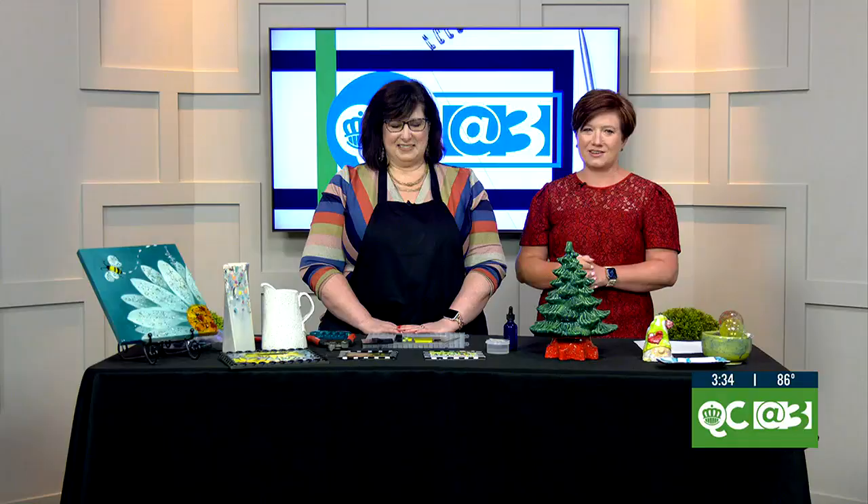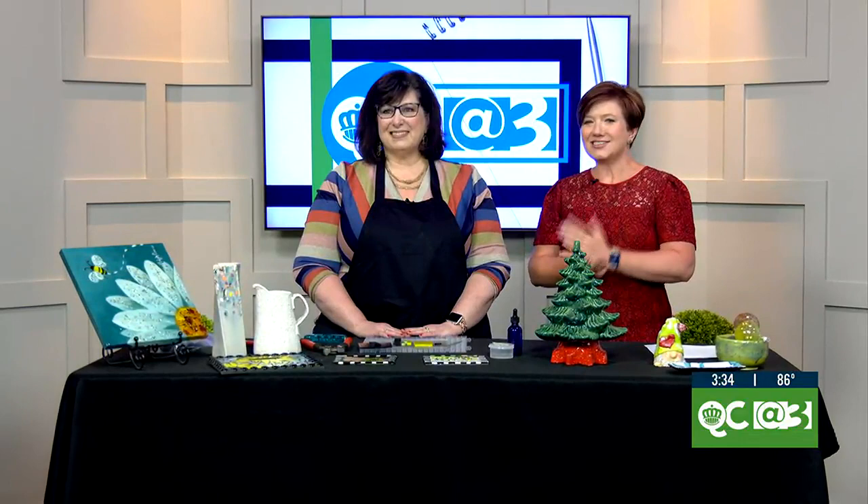Art comes in so many different styles, from clay to painting to woodwork, but one studio is here to tell us you're never too old to pick up a new hobby or try a new art form. Joining me now is Leanne Felkin, owner of Paint Your Hearts Out.